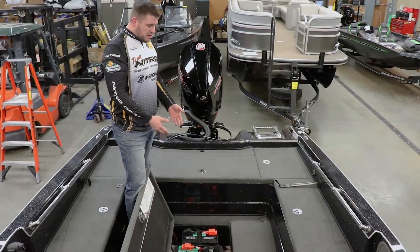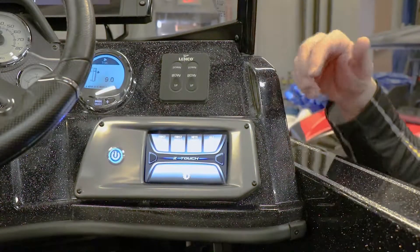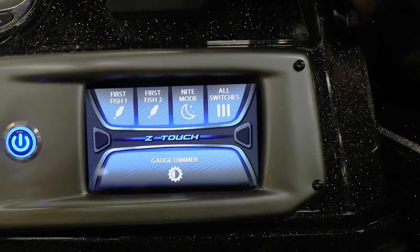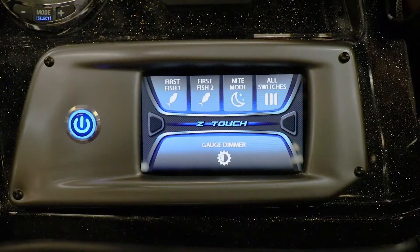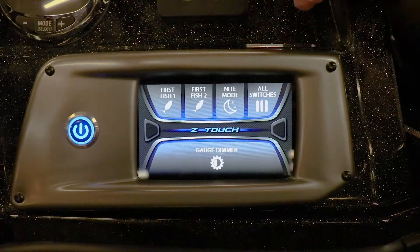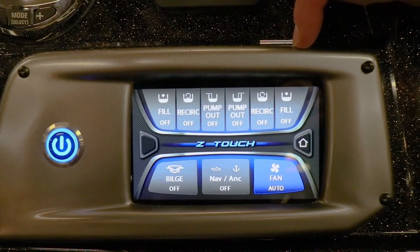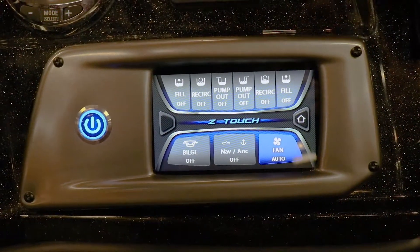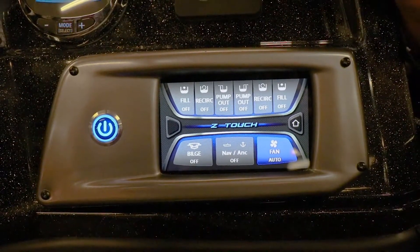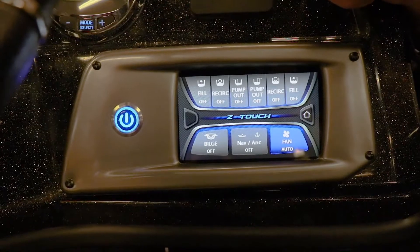On top of that, the two onboard chargers make it easy for you to plug it all in and keep it charged when you're not on the water. Now, the Z-Touch system from Nitro — I'll give you a quick run through of exactly how it works. I like the First Fish and First Fish Two options: one is for the rear live well, the other is for the front bait well. All you have to do is push the button one time — it'll automatically fill your live well, turn on recirculation, and until you turn the power off, it'll ensure your live wells are always filled and recirculating, keeping your fish alive. It also provides a night mode for when it's dark outside. In the All Switches mode, you get full control of both your live well and bait well — pump out, recirculation, and fill. You can also turn your bilge on; the boat comes standard with an auto bilge system, but you can turn it on and off yourself to ensure it's completely dry. Here's where you turn on your navigation and anchor lights, and you can turn the rod locker fan on auto, off, or on continuously while on the water.